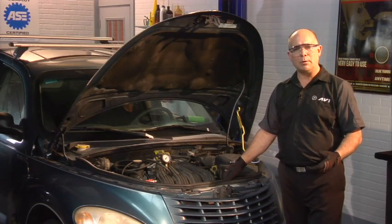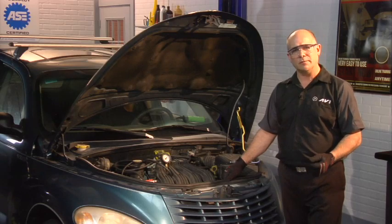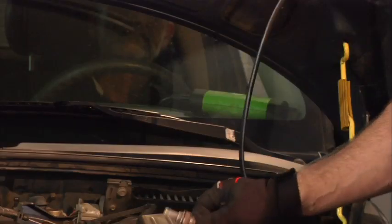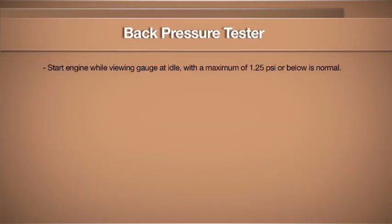If a vehicle comes in exhibiting a power loss, one of the first things we'd like to do is a back pressure test on the catalytic converter in the exhaust system. We're going to take the front oxygen sensor out, put the back pressure gauge in, and we're going to look for pressures no more than 1.25 PSI.